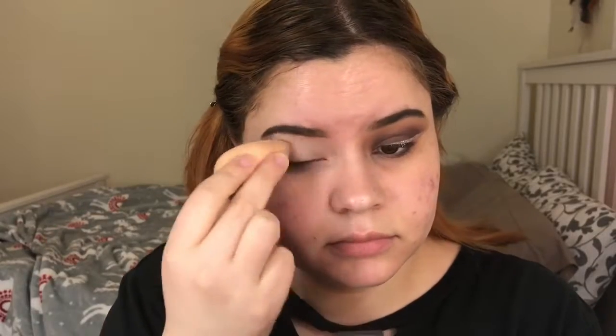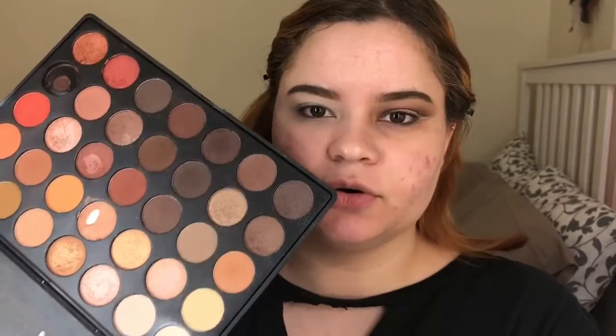I'm going to start with my Tarte Shape Tape concealer to prime my eyes. Then I'm going to be using the Morphe 350 palette, first going in with the vanilla shade.